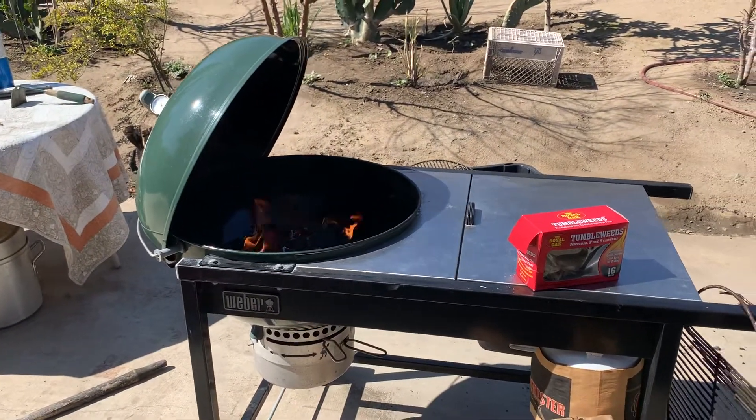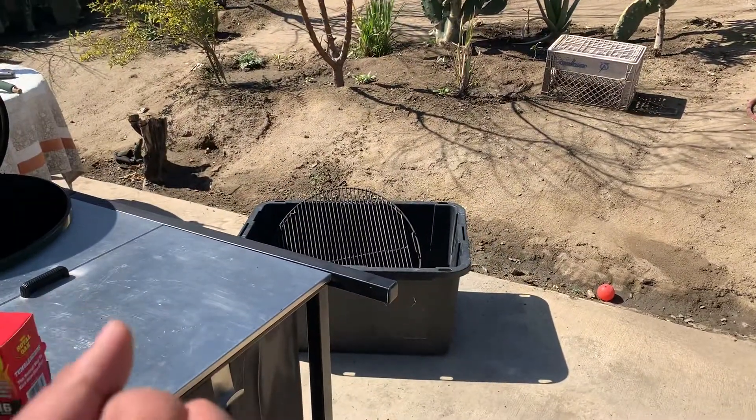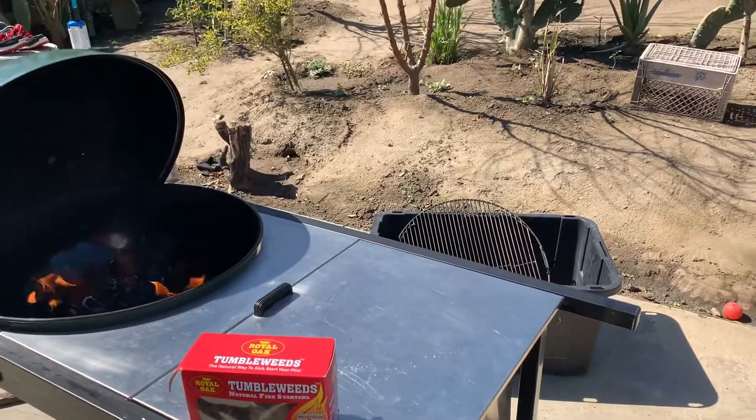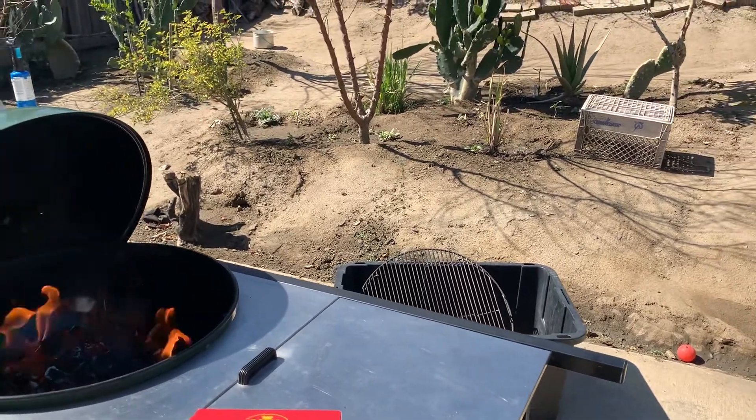I really like this Performer, but I need to get a newer one. The storage box moves more forward on the newer model and I like that feature. The table is a little bit nicer too. I do like this one though — that's why I want to get a new one so I wouldn't use this one as much and can keep it looking good.